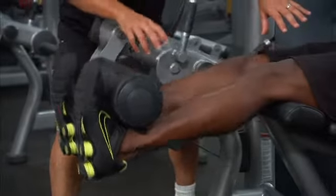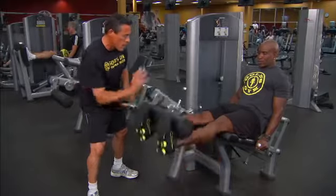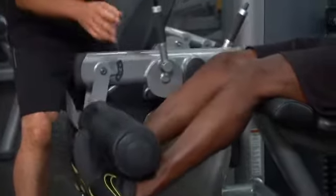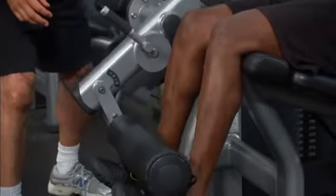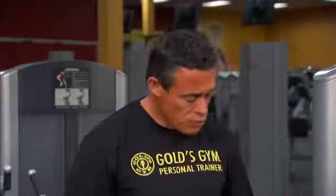Let's see one more really good rep — hold for a split second at the top, then control it back down. Great form, Brian. If you want that ultimate total body workout, follow this form: two seconds up, a slight pause, two seconds back down, targeting 18 to 24 repetitions. Do that and you too will have the ultimate body you're proud of.